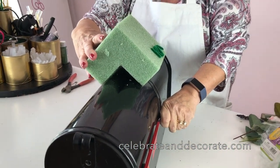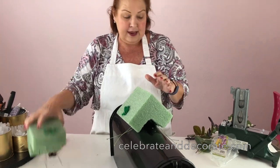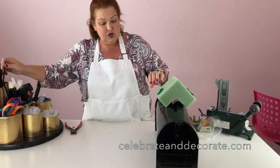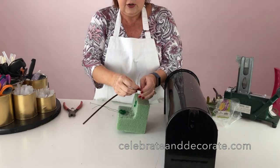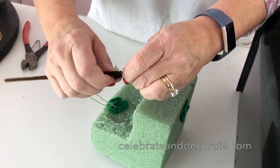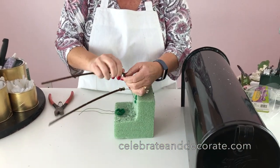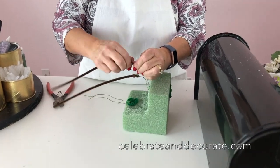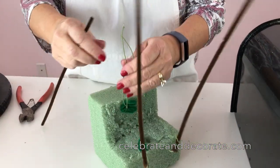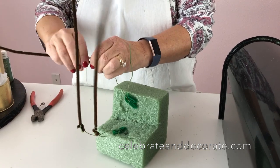I have a piece here that I've already done on both sides. I'm going to get some additional wire — I'll use pipe cleaners since they're easier on my hands — and wrap these wires back and forth. I'm going to do the same thing over here on this side as well, because we need that length.